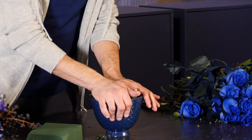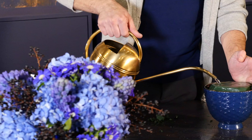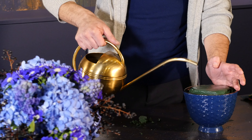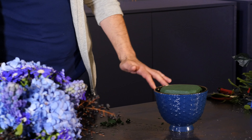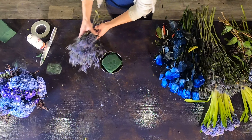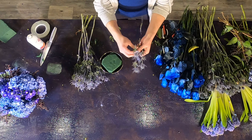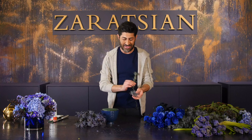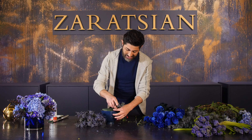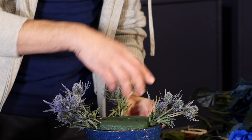I'm not going to do anything tall in this arrangement, so I don't need to tape it, but you can tape across if you feel more comfortable. I can always add more water, and you can add your floral preservative at this stage too. Now I'm going to take my thistle — you see there are little nuggets all over multiple stems. I cut them up to get my money's worth and insert them to form almost a triangle.